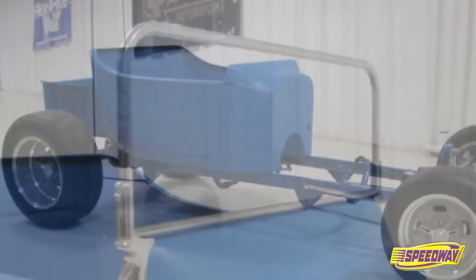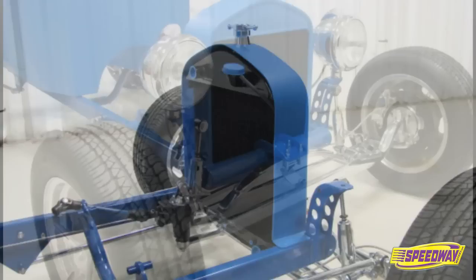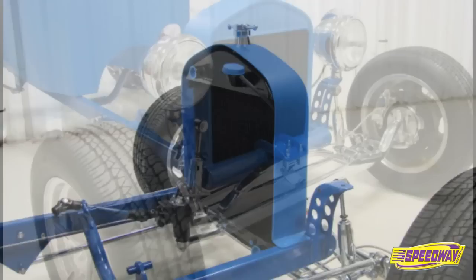No matter how you build it, your T-bucket is guaranteed to deliver driving excitement and attract plenty of attention. Nothing says fun like a T-bucket. Visit SpeedwayMotors.com today for more information on the great selection of T-bucket kits and products available from Speedway Motors.